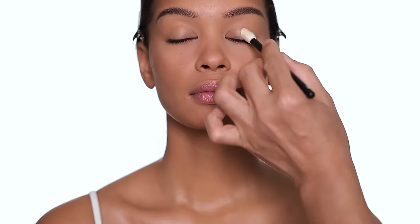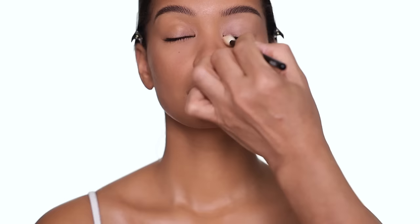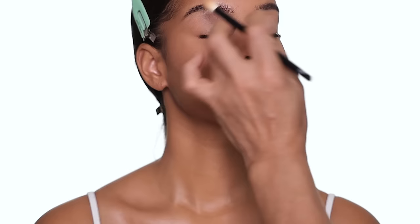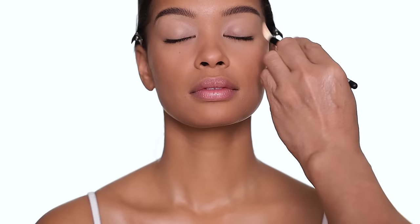For eye primer I love this one because it's pretty sheer — it gives you an even canvas and it's pretty universal. Even on deeper skin you can see it doesn't have a heavy white cast at all. I love it because it holds the eyeshadow longer. If you don't want to use eye primer you don't have to, but when you do a lot of eyeshadow it's great to have a nice base. Some people use concealer but I find it can look quite cakey around the eye area — a sheer eye shadow primer is better.